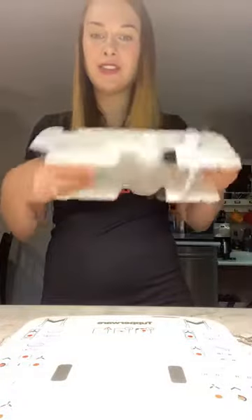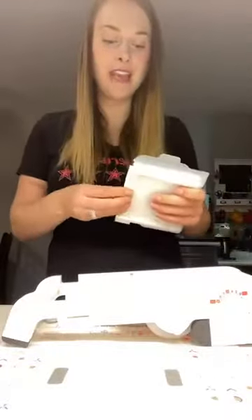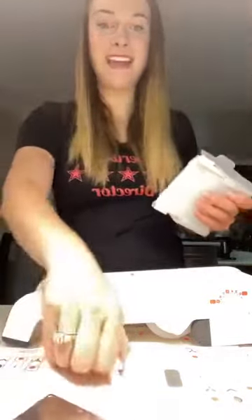On the mandolin, underneath is where your blades are stored. There's a little storage pack right here. This is where your blades are stored. It comes with two different blades — a straight cut edge and a crinkle cut edge.